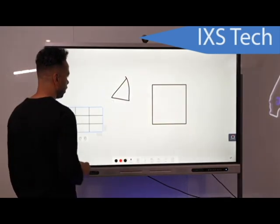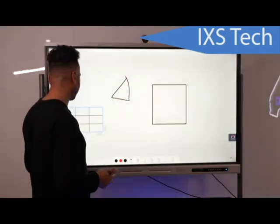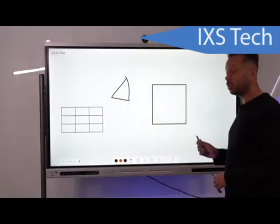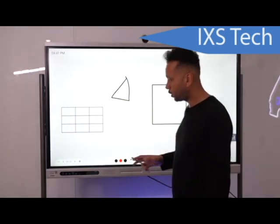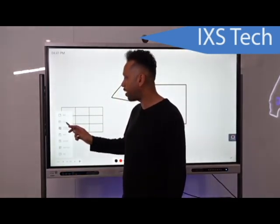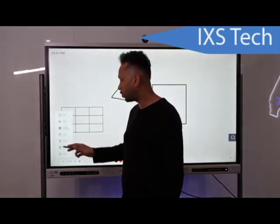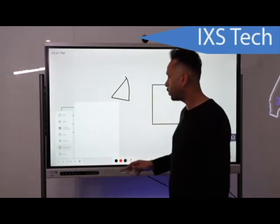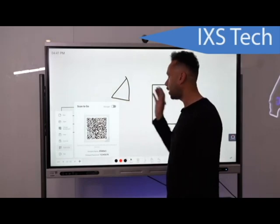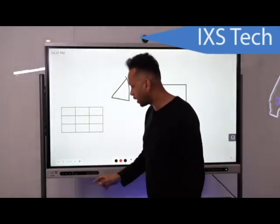Think of educational uses — kids could use the table for multiplication or other math. To share anything on the whiteboard, hit the three dots, open files, save or save as, or create a QR code. Someone can scan that QR code and be able to see whatever image or content you have on the whiteboard.